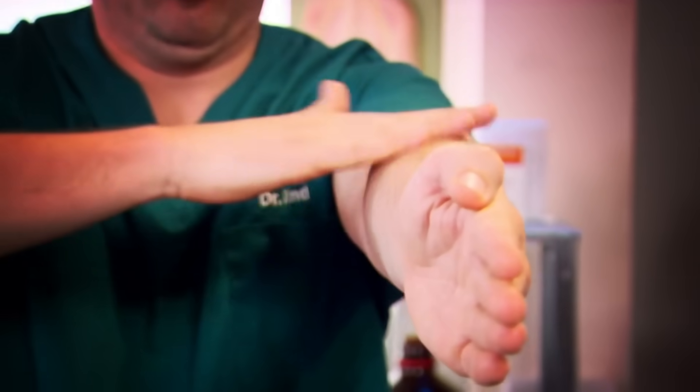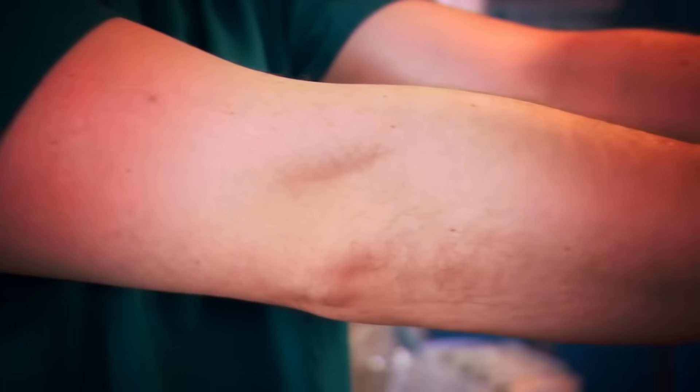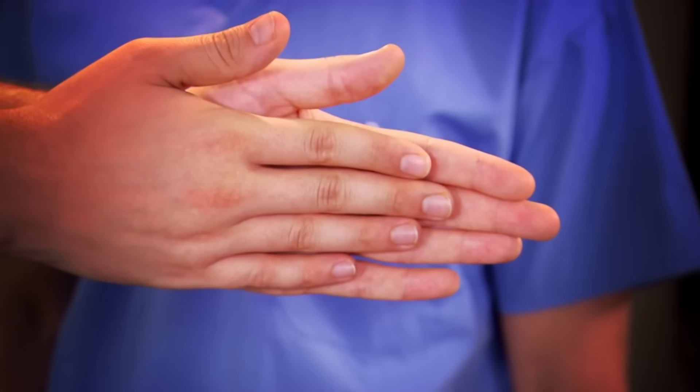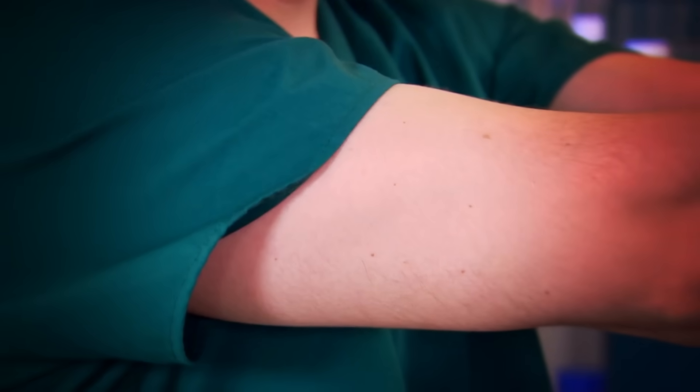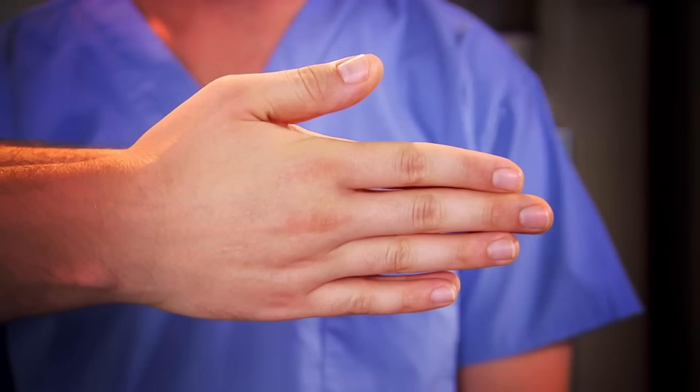This trick works because as you rub your left arm, the muscles in the right shoulder tighten up, making your right arm look shorter. Your left arm is relaxed and completely untensed, so it looks longer. To get things back to normal, just give everything a shake. Give it a try and see if you can fool your friends.